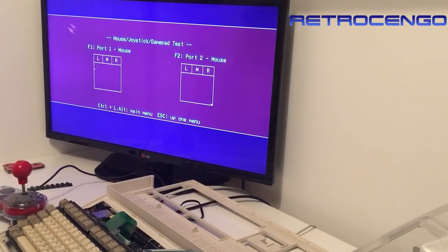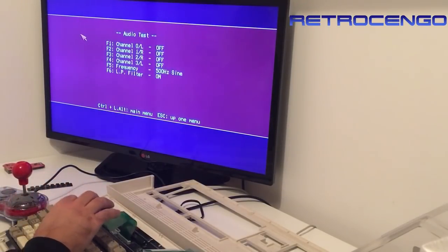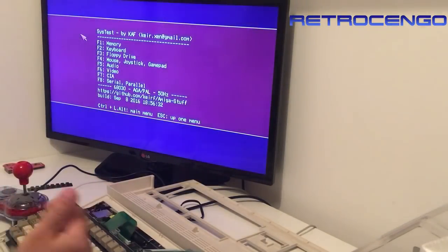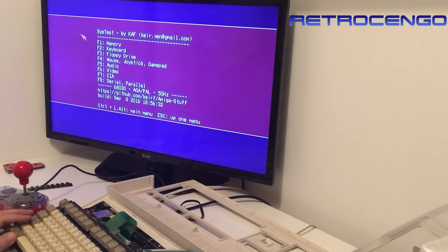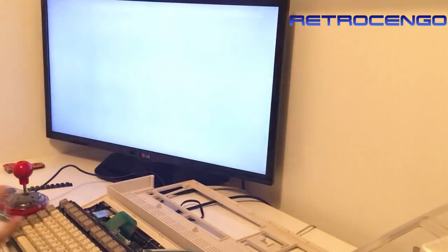Mouse works, joystick - fire without auto-fire, alright. Left channel, right channel, alright. RGB colors - okay. It all works fine, and it's a 030 AGA PAL Amiga. It needs new RAM and it needs to be upgraded to version 3.1 on the Kickstart ROM.